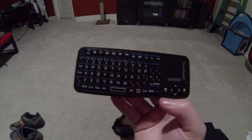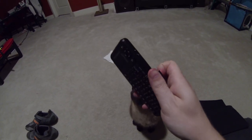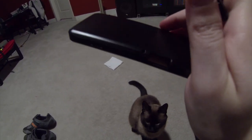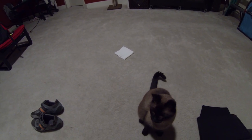It works right out of the box. There is a USB receiver with the RF one, and you can store it inside the device. Right now I have it plugged into the back of the mini.